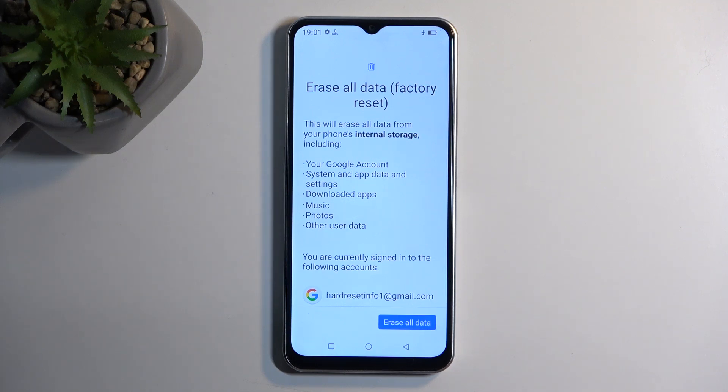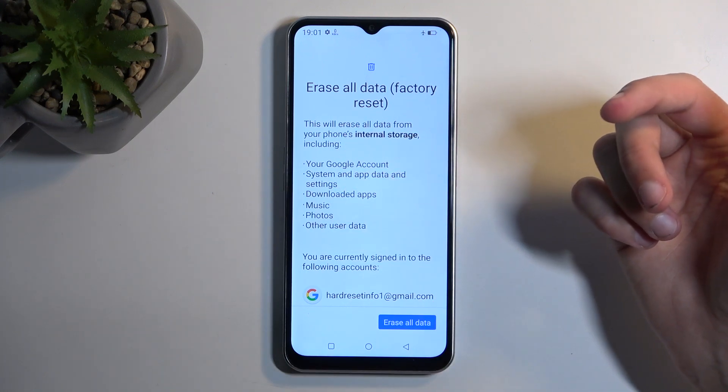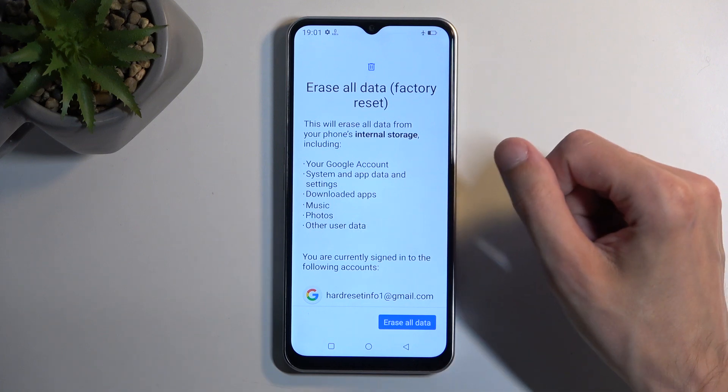This presents you with a page letting you know what will be removed by the factory reset. Out of this list there are a couple of things — the most important ones will be things like music, photos, and user data.